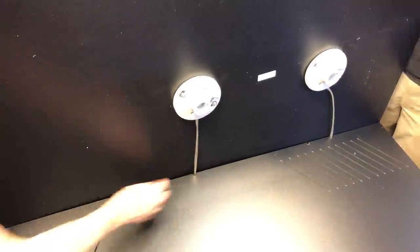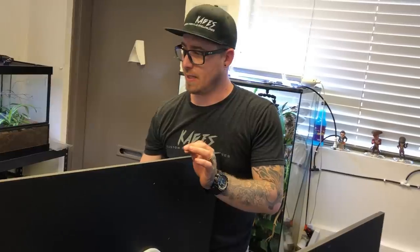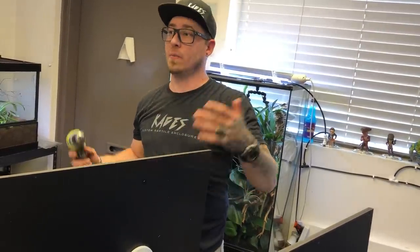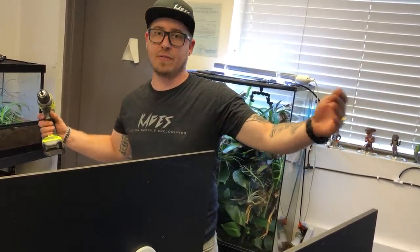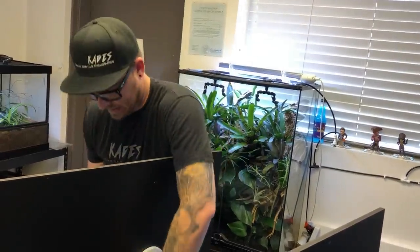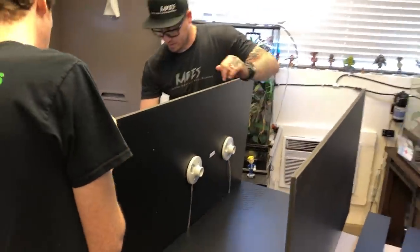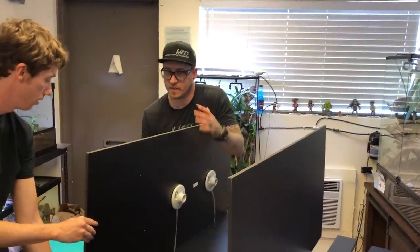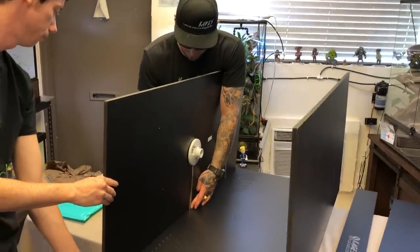Once in a while we get customers asking why their doors don't line up properly. So 99% of the time it is the weight of the enclosure with the substrate and the surface it is sitting on. You can have a 1,000-pound shelf and think it's good for 1,000 pounds, which it would be at the corners — however, directly in the center of an 8-foot shelf you're going to have some deviation. So if your doors are out of square, check your surface, because all our doors and everything is cut square going out.